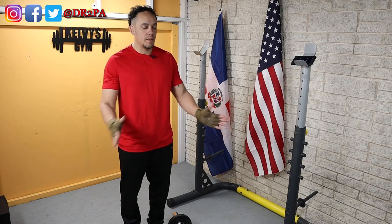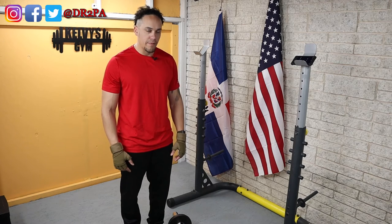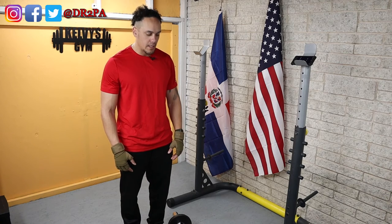Alright, time is up — we'll talk about this fat loss thing in a second. Here we go.